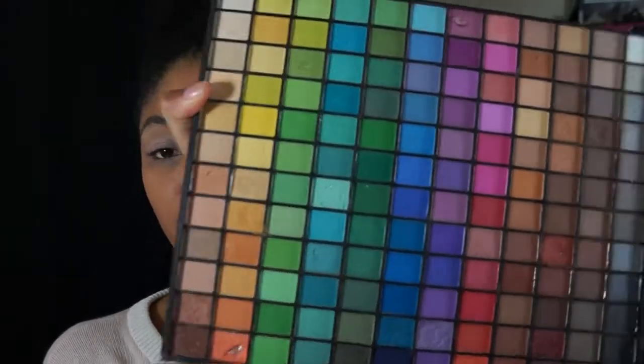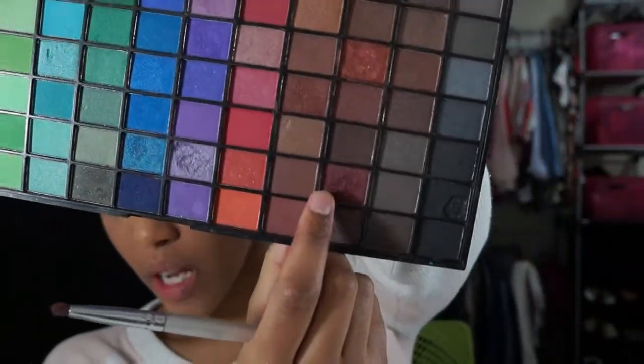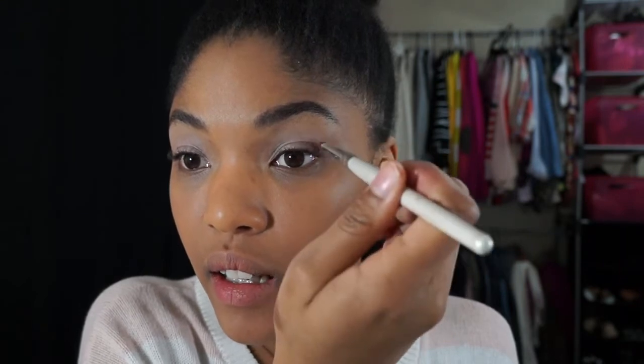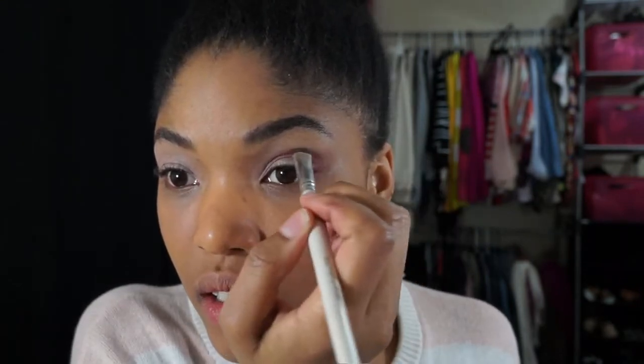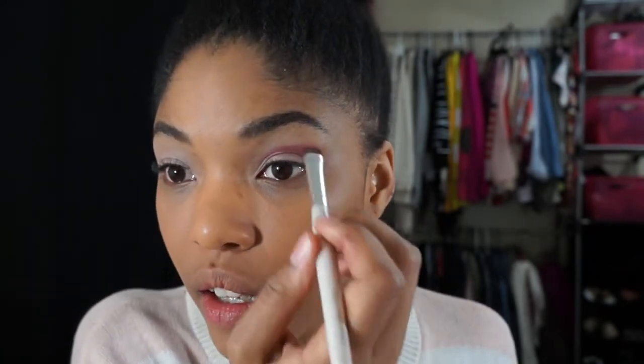I'm going to go into the e.l.f. 144 palette and use this really pretty maroon type of color down here in the palette using the e.l.f. Smudge Brush. I'm going to tap off the excess just because these shadows are kind of powdery, and apply it into my crease. I'm also creating sort of a wing shape when I do this.